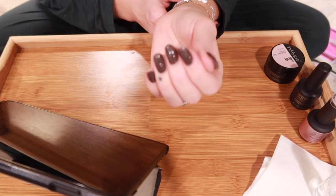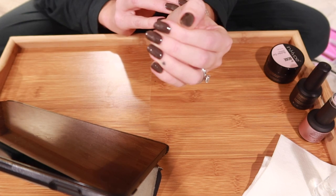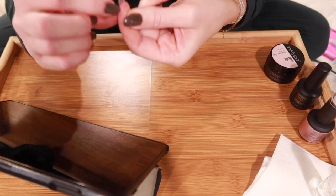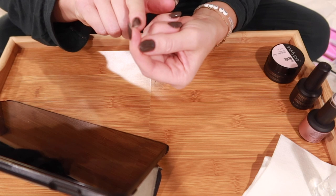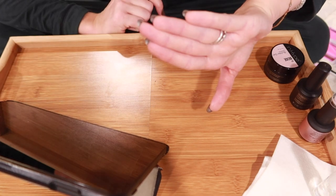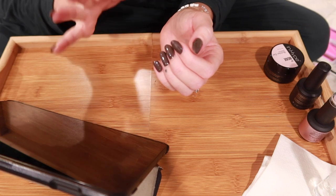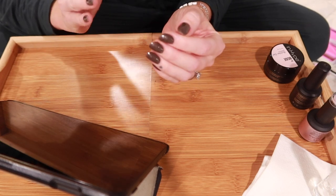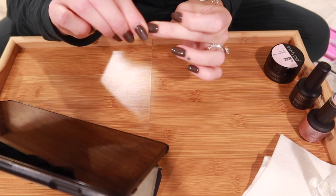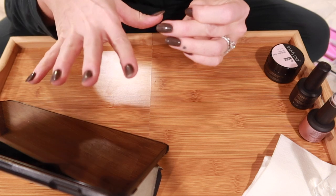First I'm going to remove this old set. Using the builder gel method I was actually able to grow out my natural nails — when I first did this about two months ago my nails were barely past my fingertips, and now they've grown out quite a bit. The length right here is the exact length of my natural nails. I think this method is really great if you're trying to grow out your nails or if you have naturally weak or thin nails.